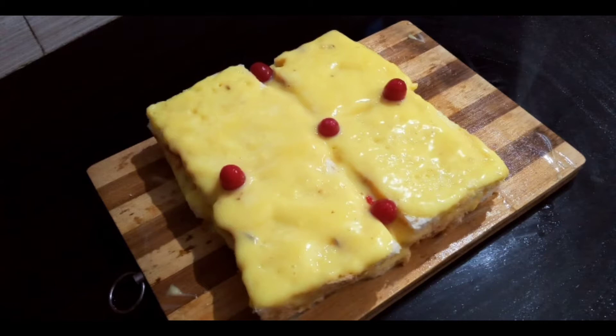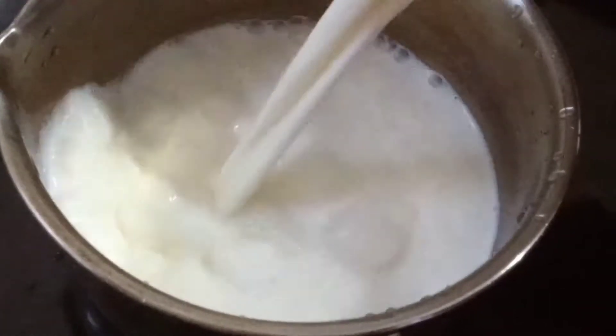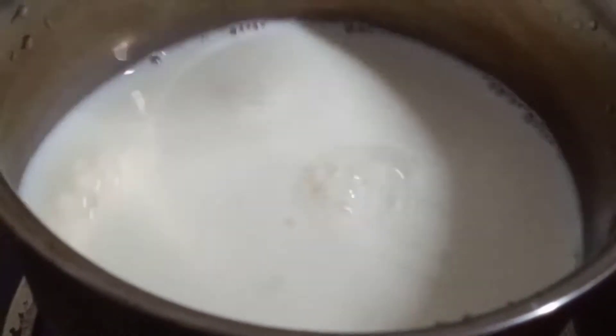I'm going to make this cake and cream. I'm going to make it for 30 ml, and then make it a 10 ml.